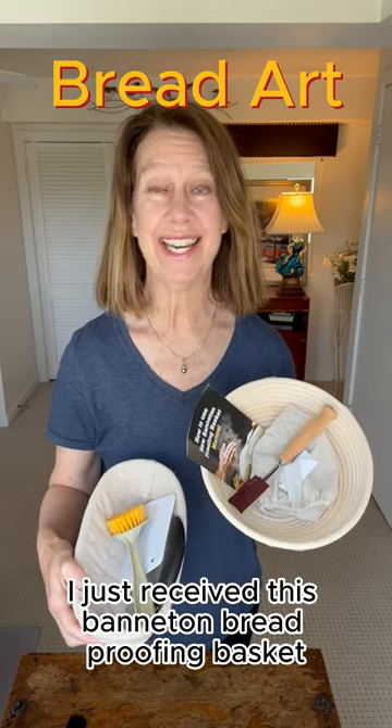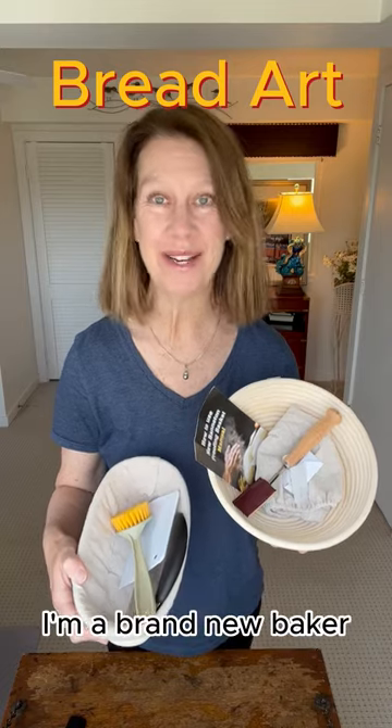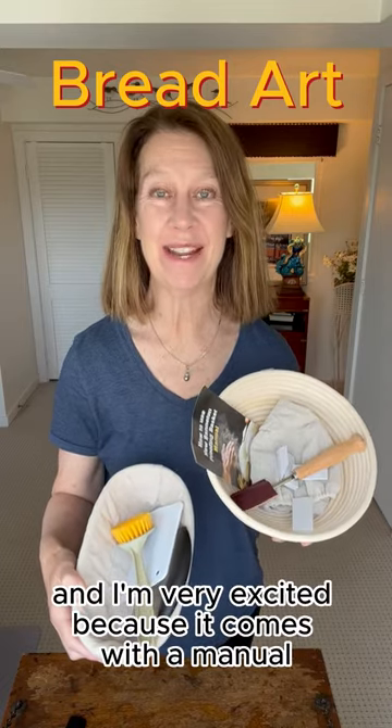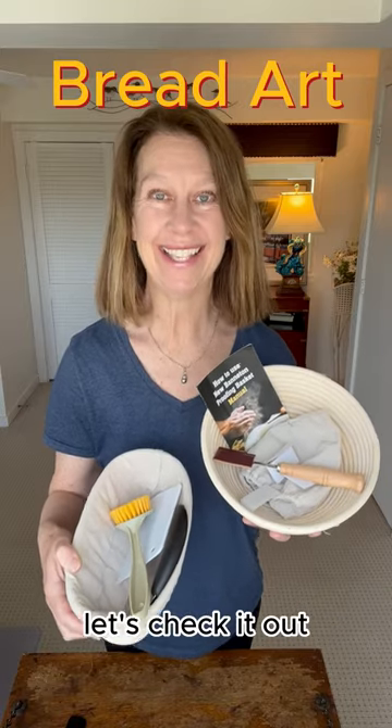I just received this Bannatin bread proofing basket set to make sourdough bread. I'm a brand new baker and I'm very excited because it comes with a manual and it comes with every piece that I need to make sourdough bread. Let's check it out.